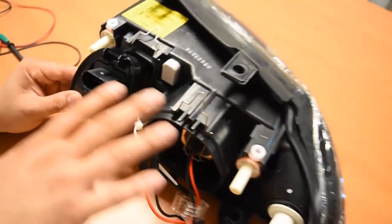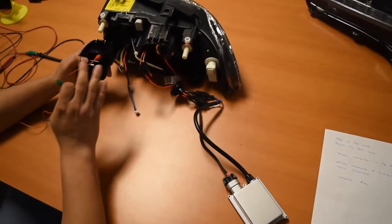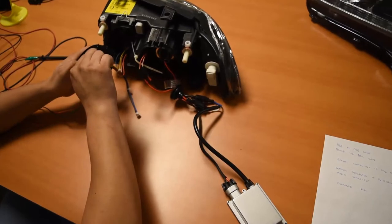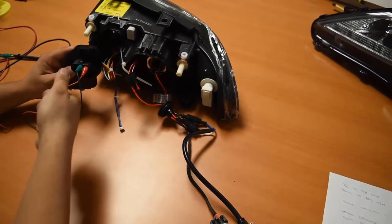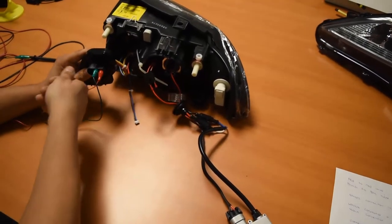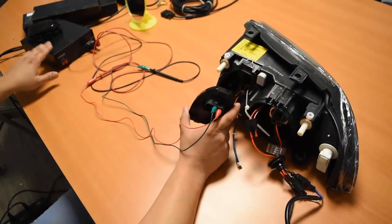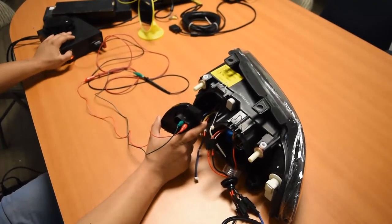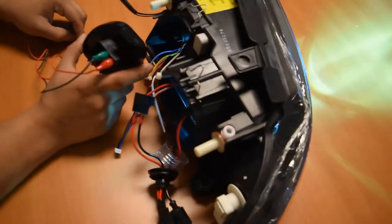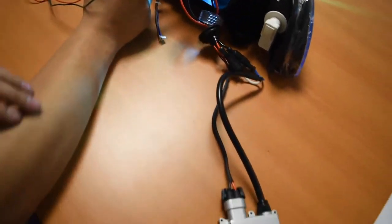We've pre-wired everything and we're going to hook it up to our power source to show you that when all the polarities are correct on all the low beam connections, the low beam will light up when power is applied. On your end, you'd have the connector coming from your car clicking right in. We're going to power this up using our 12 volt power supply here. And as you can see, the low beam is indeed powered on. When all the polarity at the connections is correct, the low beam will power on.